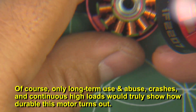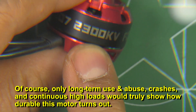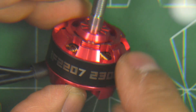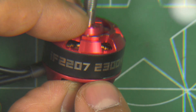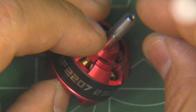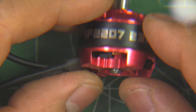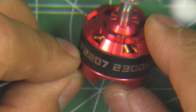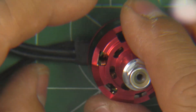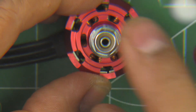Now we'll see what it does on the thrust stand. Although this one is 2300 KV only — these days 2450, 2600, 2700 KV seems to be the norm, and everybody's going for higher KV. These are almost like old school now, but I'm sure some people still like them. They should be pretty efficient on 5-inch props and should have pretty good torque. I haven't flown a 2207 in a long time, but I like that motor — it was pretty torquey.